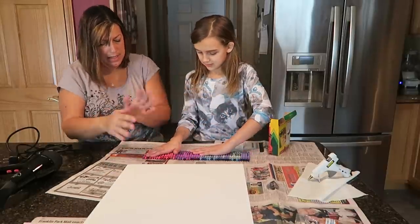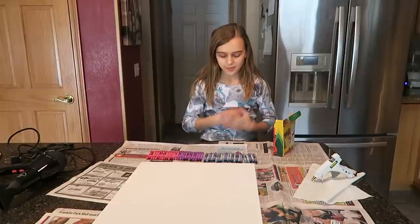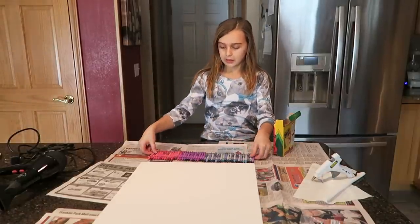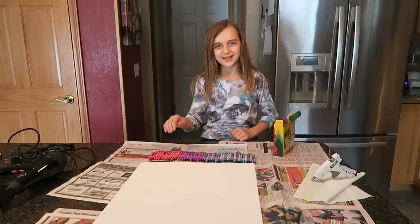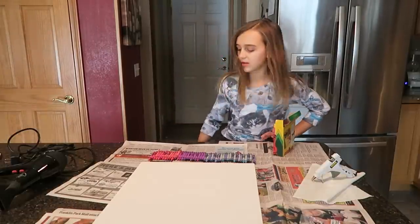We're going to move that out of the way and now you need to create your design. So we have all our crayons lined out how we want them and we decided we're not going to mix pink with blue randomly — we're going to have them all in order from blue, purple, pink. And we made sure that none of the same crayons were next to each other.